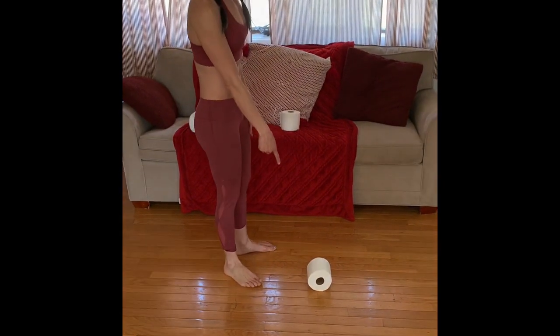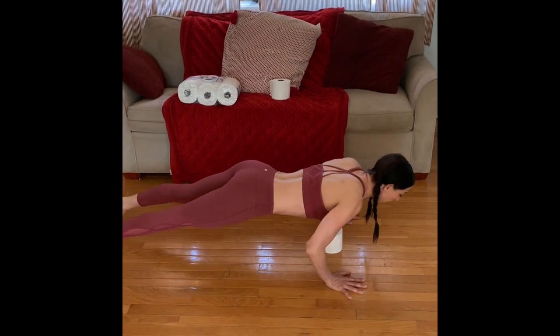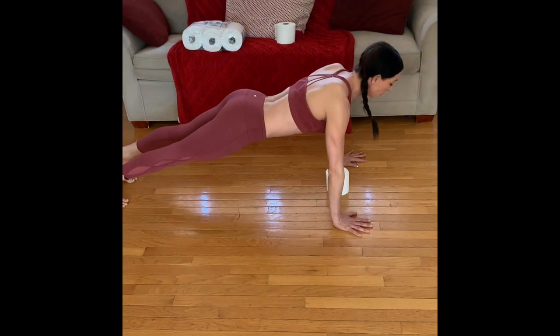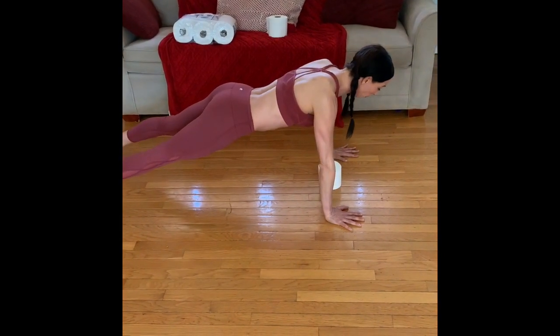You're going to set the toilet paper roll down on the crown and line up your chest with the roll of toilet paper. You're just going to do a push-up until your chest hits the toilet paper. This is great because it makes sure that you're actually going all the way down — a lot of people like to do push-ups without full depth, but the toilet paper roll gives you a nice frame of reference.